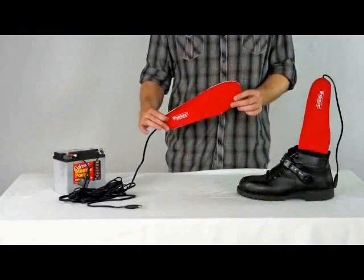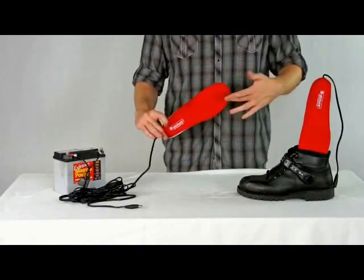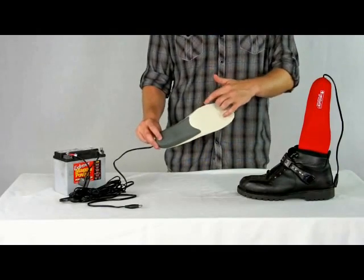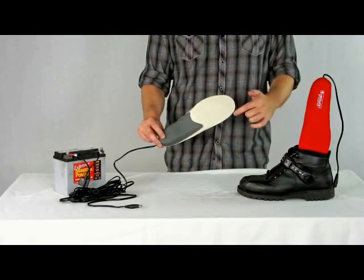Hi, I'm Greg, and today we're going to take a look at Venture Heat's 12-volt insole for Powersport enthusiasts. The insole has a heating element right beneath your foot to keep you warm. It's built with a soft EVA foam that can be cut along these lines to fit any shoe.